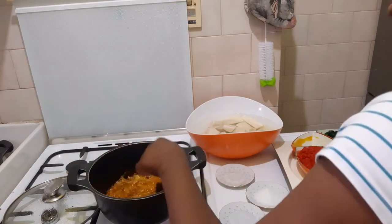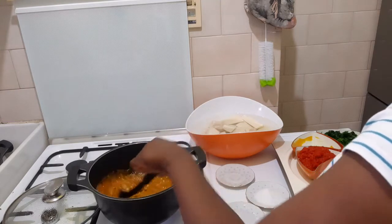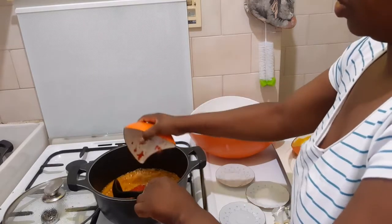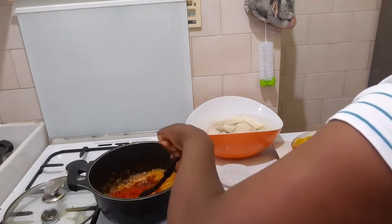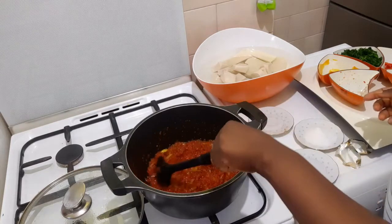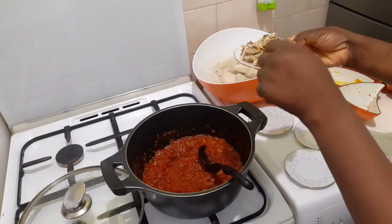I'm going to give it a nice taste. If I use this, it smells really good. So let's put in our tomato. Girls, you have to continue to stir — don't allow it to get burnt. So, letting the dry fish go in.